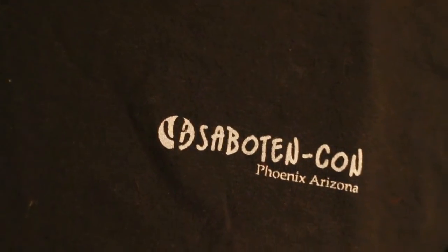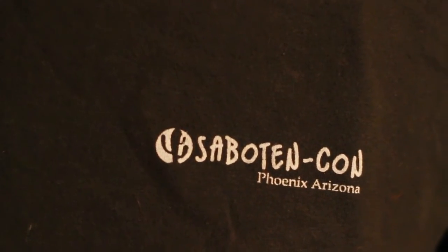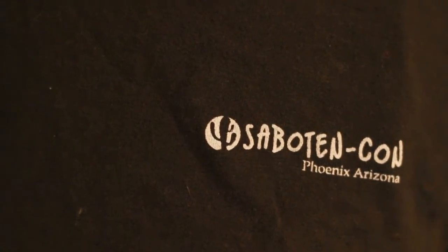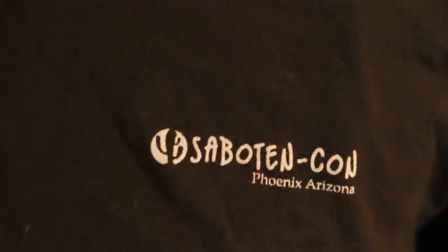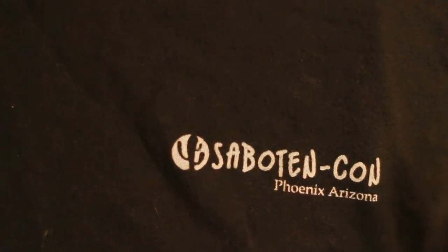Thank you guys for watching. If you have any suggestions for other quick cosplay-related videos, just leave a message below or PM me on my fan page — that's John and Kay Cosplay on Facebook. My next convention is going to be SoveltonCon, hence why I'm wearing this shirt right here. That's it, thanks.